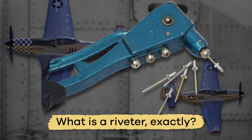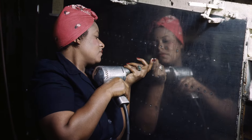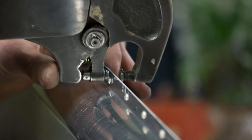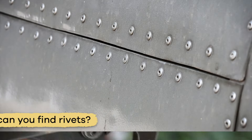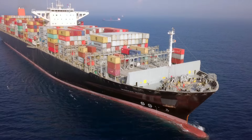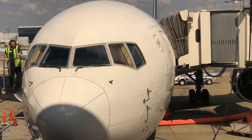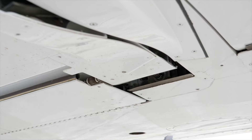First off, a question. What is a riveter exactly? A riveter is a person whose job is to fasten or secure things using metal pins called rivets. Where can you find rivets? On the holes of iron ships or on airplanes, in the places where the metal skin is attached to the wings. Cool, right?